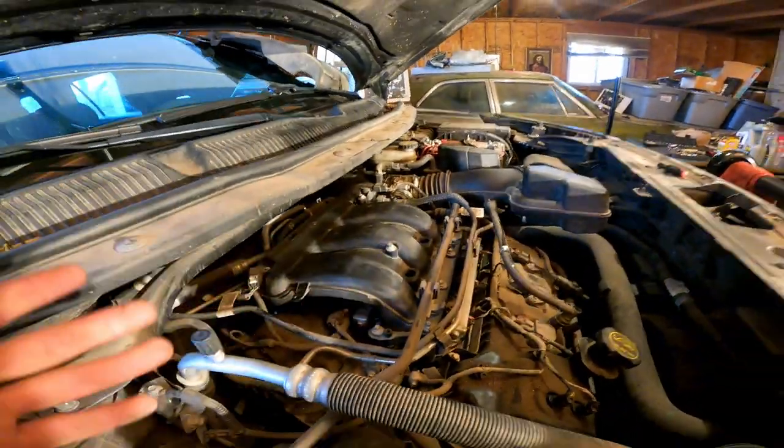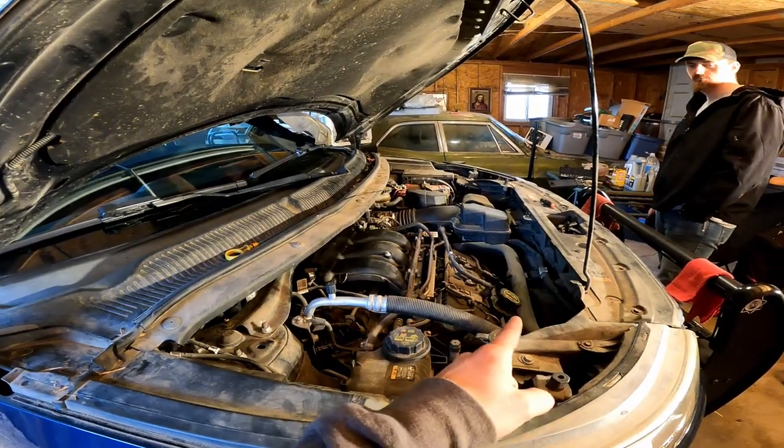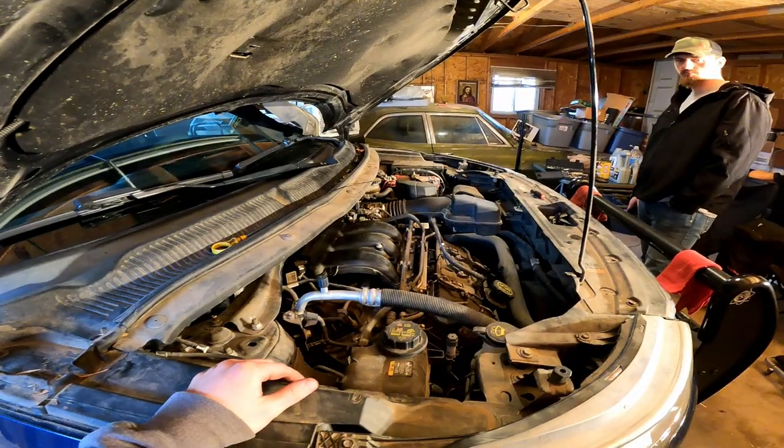Then we'll put this all back together and it should be ready to roll, because the oil change is just about done. I'm gonna put the oil in and then it will be done and ready to rock and roll.